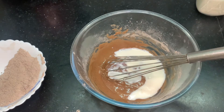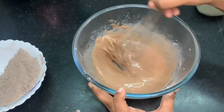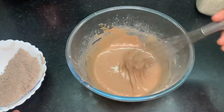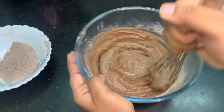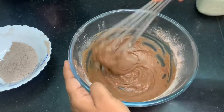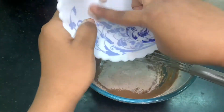Now I am adding a little bit of milk and mixing it up. Make sure that you make a lump-free batter, and then I am going to add the second half of my dry ingredients. Mix it all well. Here is a pro tip: don't make your batter lumpy — that will ruin the taste. So make sure you make it a lump-free batter.